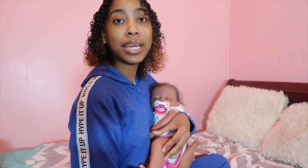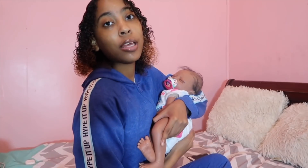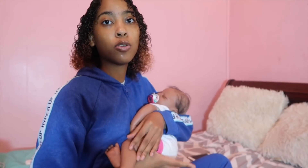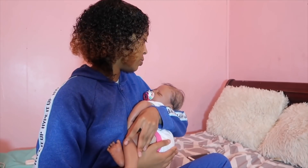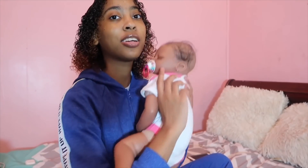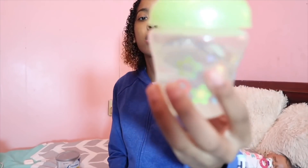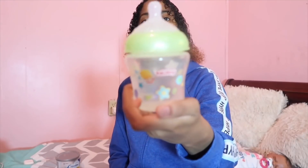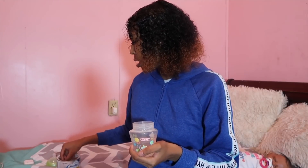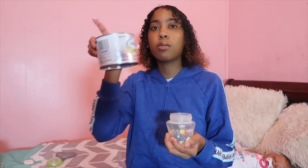Hi you guys, this is your girl mommy and today I'm going to be doing a daycare routine with reborn baby, my angel. This is my first reborn baby that I ever got, so this video was somewhat requested. I'm going to get her fed, make her a bottle, and then we're going to get her all dressed for daycare. I have a bottle right here with about a good four ounces, and I have the formula right here.